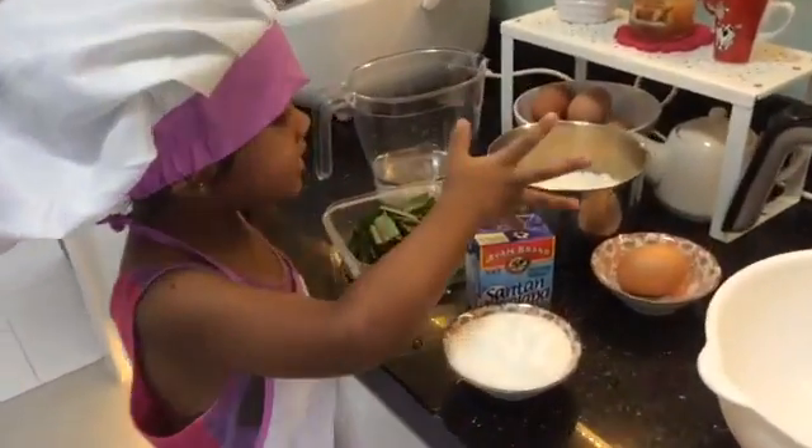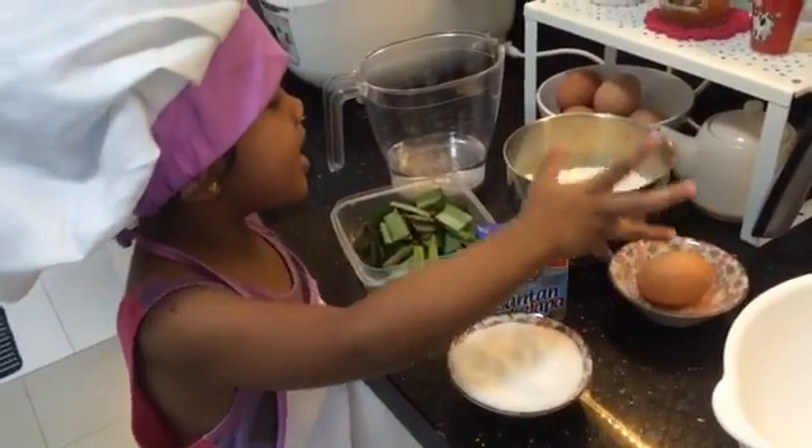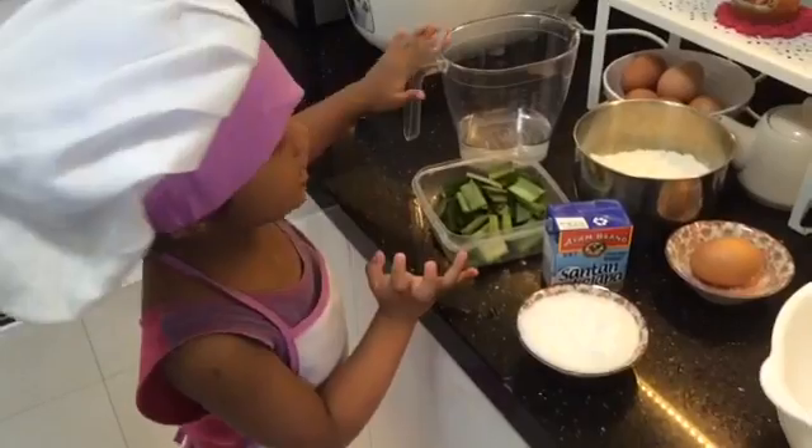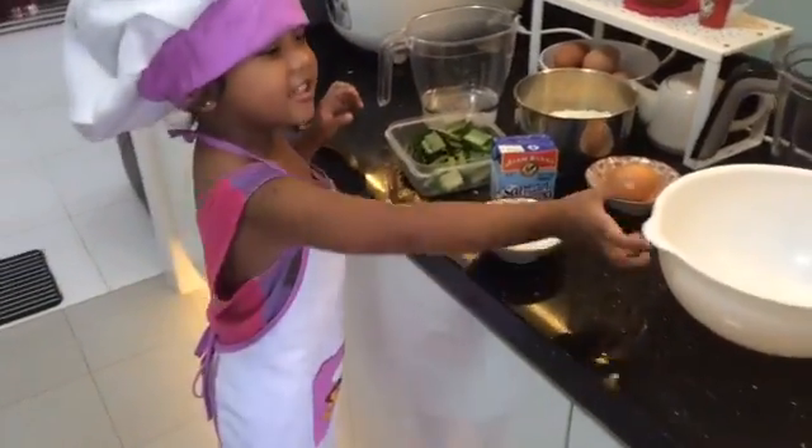This is sugar, this is milk, this is egg, this is flour, this is leaf, this is water and this is pear!